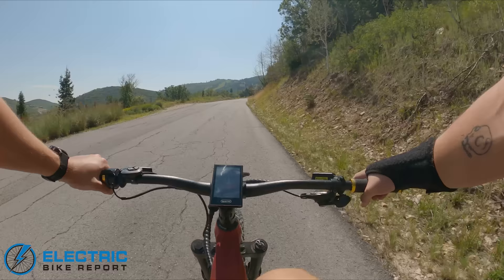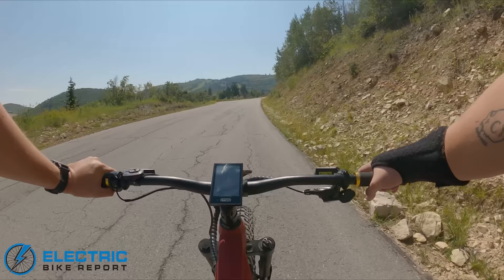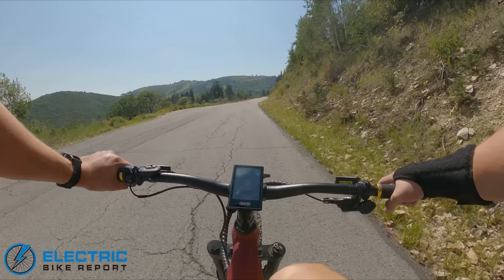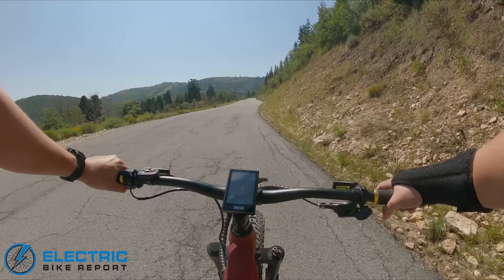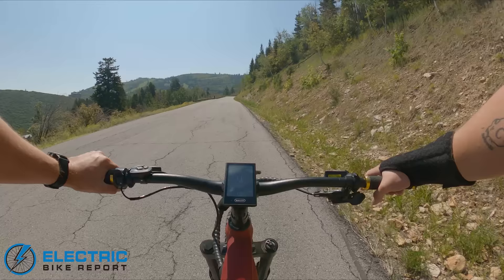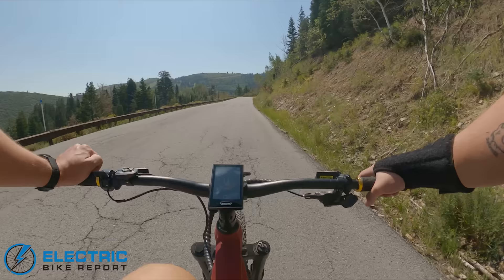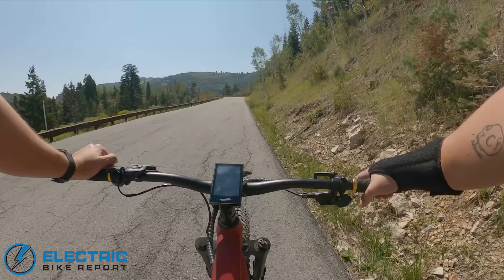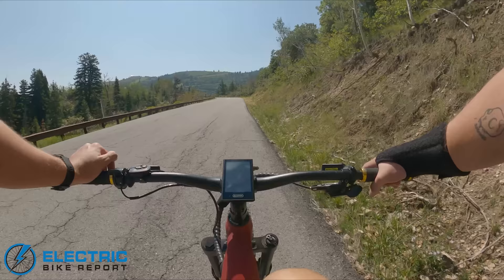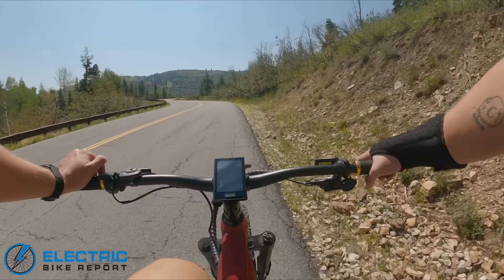We're out on the QuietCat Jeep — a full suspension fat tire electric mid-drive mountain bike. I don't often add 'mountain bike' to the end of that because many of these fat tire electric bikes are marketed as mountain bikes but are really go-anywhere adventure bikes that don't handle very well on more rugged terrain. This bike, however, is actually built with legitimate mountain biking in mind — the designer is a pretty die-hard mountain biker who actually races.